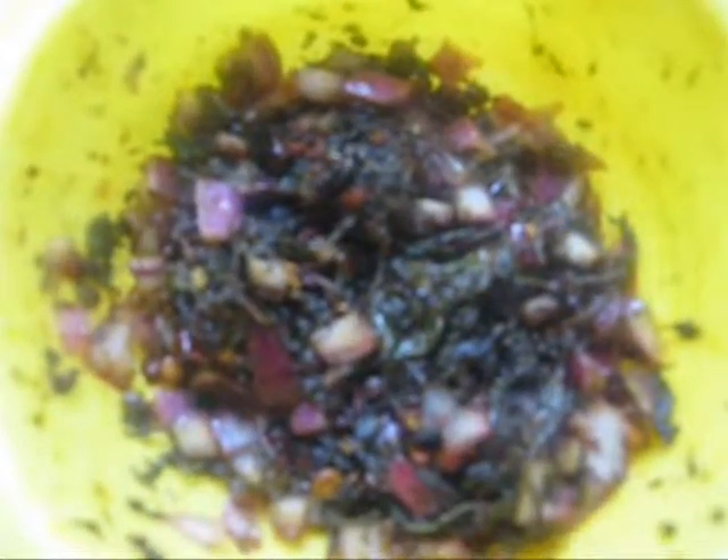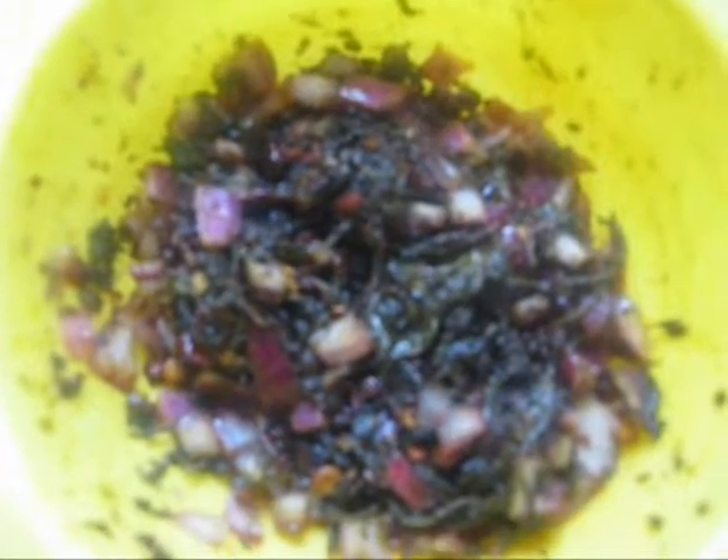Hi friends, this is Adeline. Today I am going to show you how to make sorrel leaves chutney, or gongora chutney.